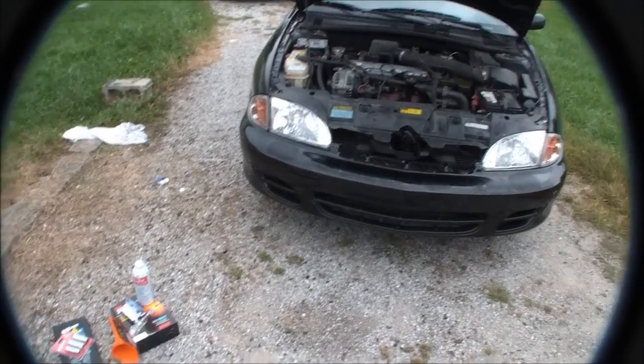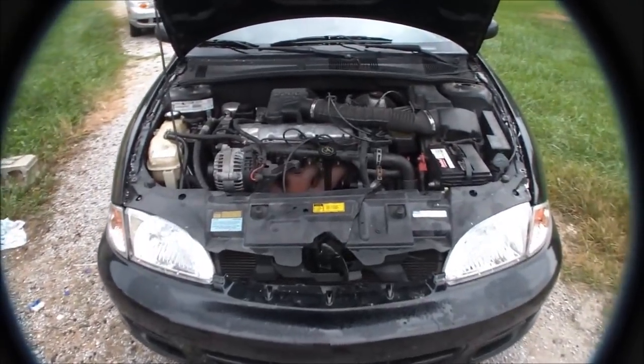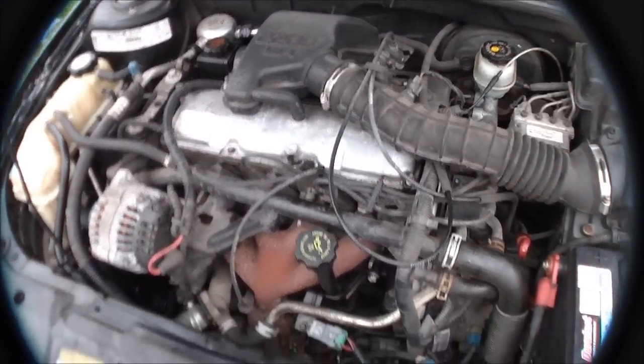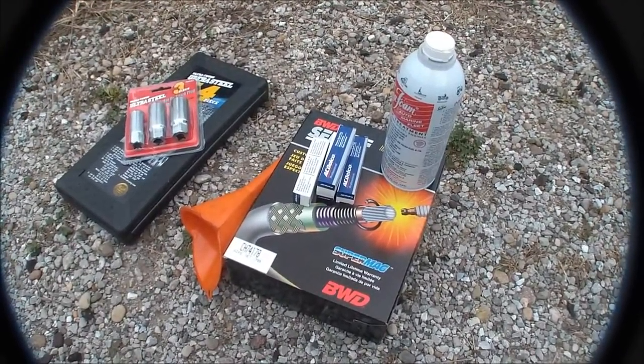Hey guys, it's STW 9495 here bringing you a little bit of a tune-up video on a 2000 Cavalier 2.2 — I think it might be an Ecotec, if not it's just a 2.2. We're going to be doing plugs, wires, and a little bit of seafoam today.